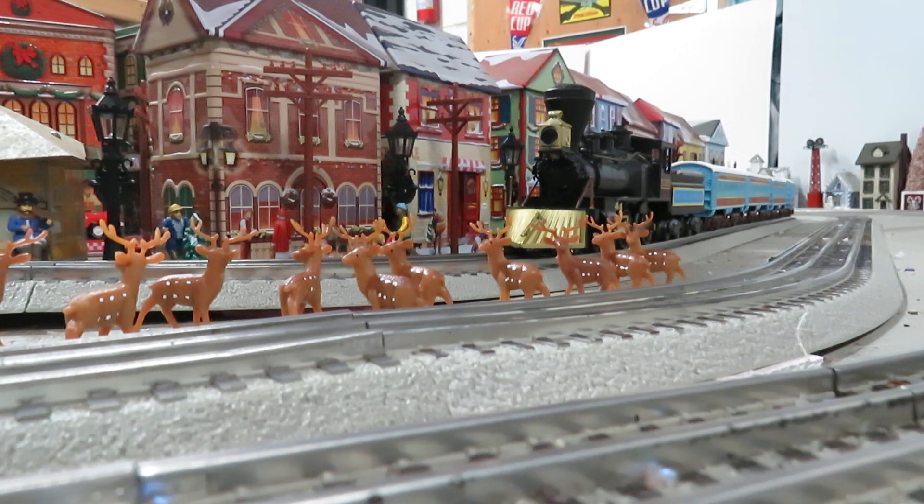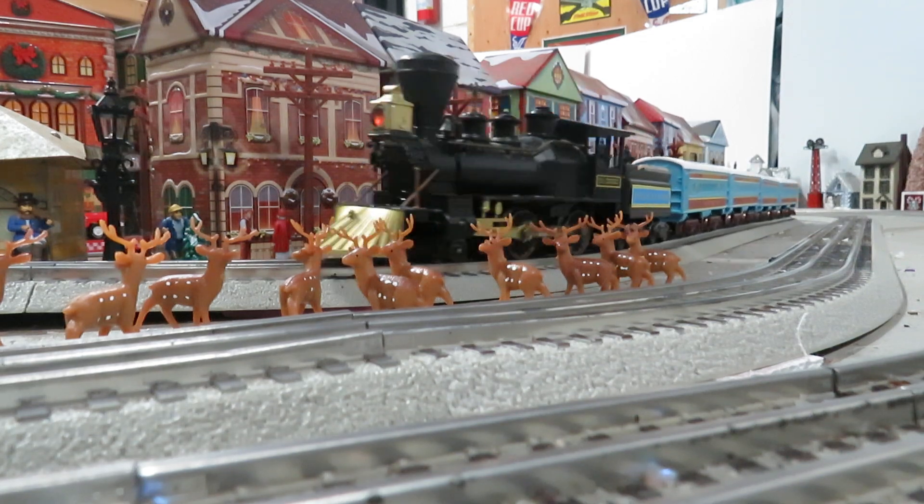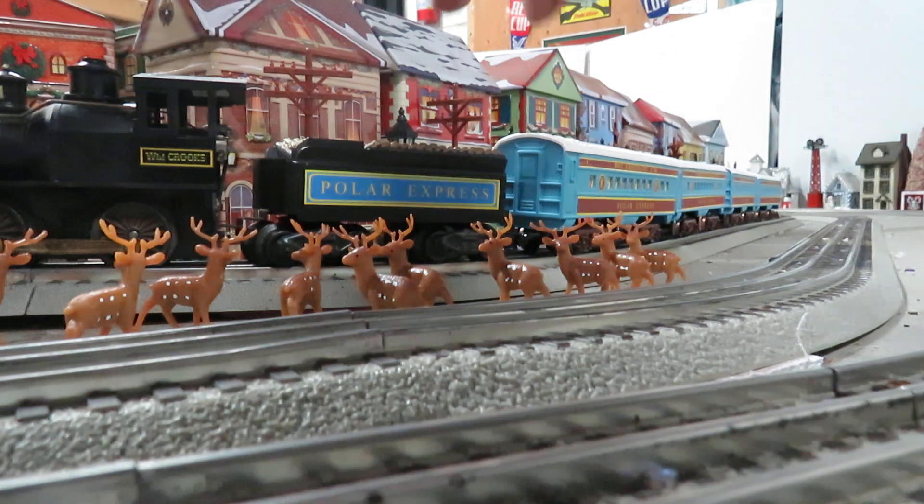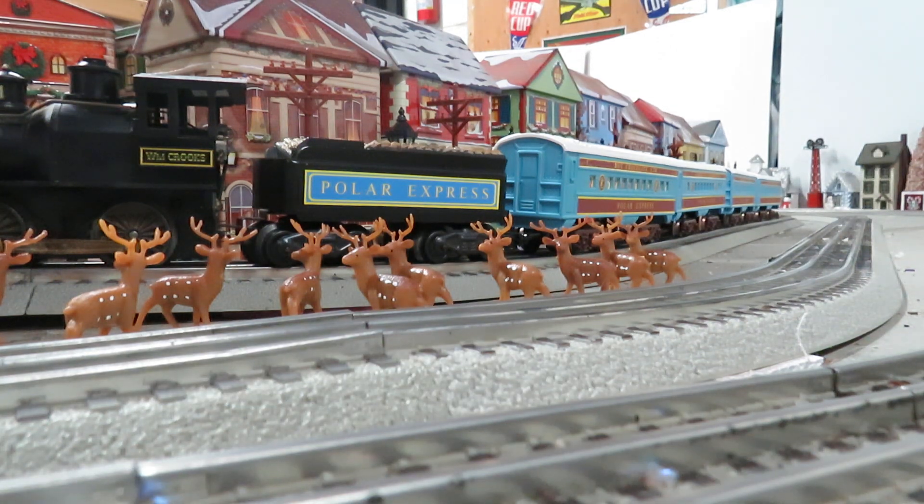Those Aztec passenger cars go along really well with it. Here's the tender — I'll let you see that. I painted the coal load using some acrylics: some dark brown as well as some light tan, white, and a little bit of yellow to get a nice wood grain color to it.